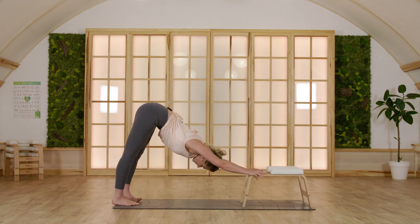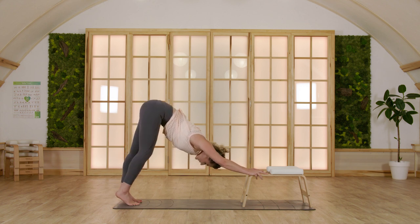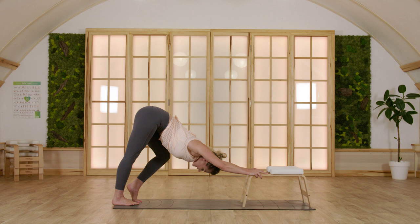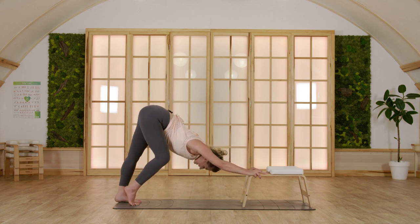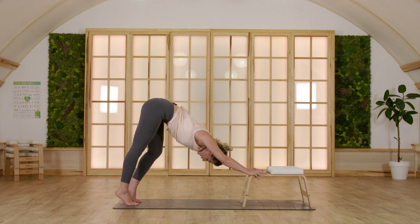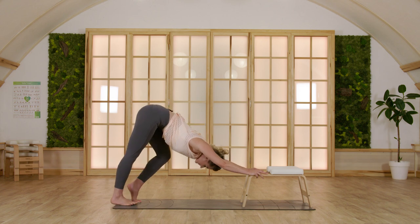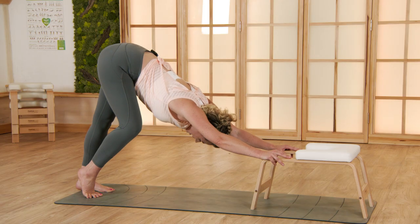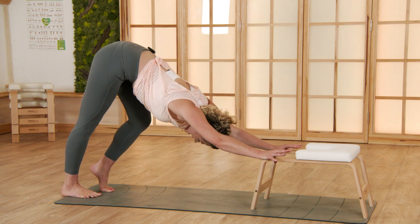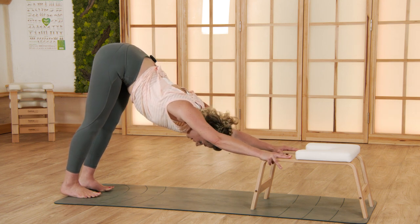Stay here, breathe deeply, and then begin to bend your knees alternating sides, sensing the back of your legs from your heels up to your sitting bones. One last breath with this motion, and then as you exhale find stillness. Inhale, straighten your arms and your back.